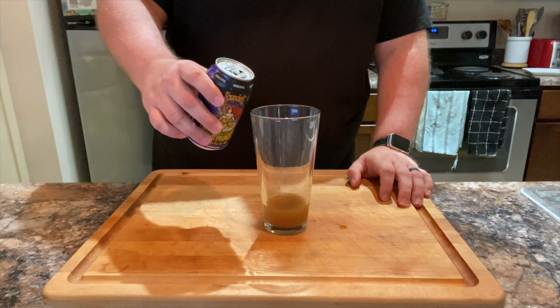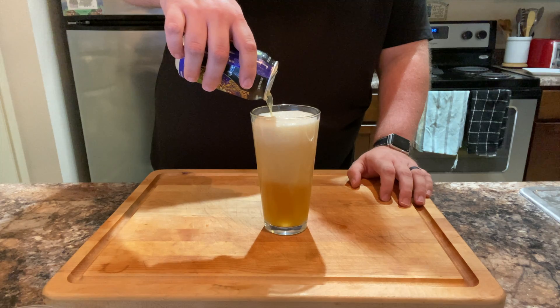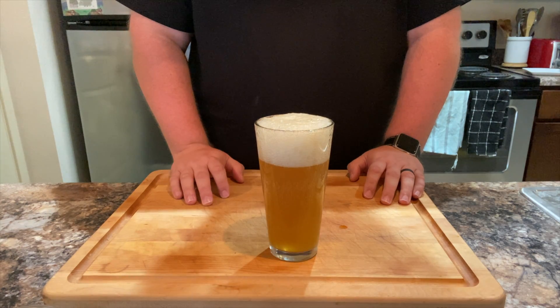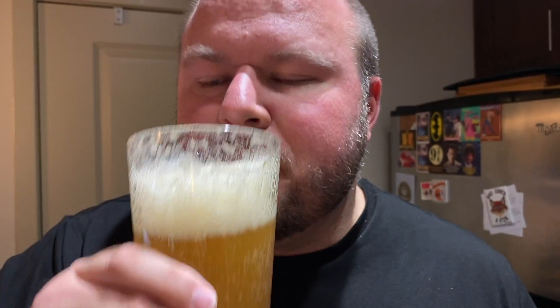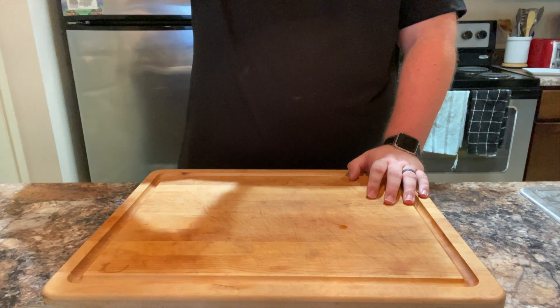Stir gently to incorporate, and then top with the ale. Look at all the nucleation points. And here is the adult butter beverage. Mmm, that is mighty tasty. It should satisfy all of you braves, snakes, smarts, and puffs out there. If you don't want to make this, you can always pick some up at Pigsmead.